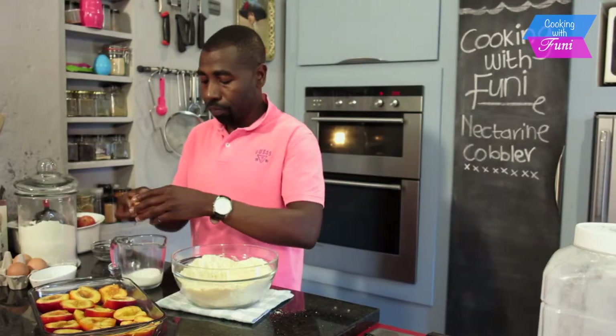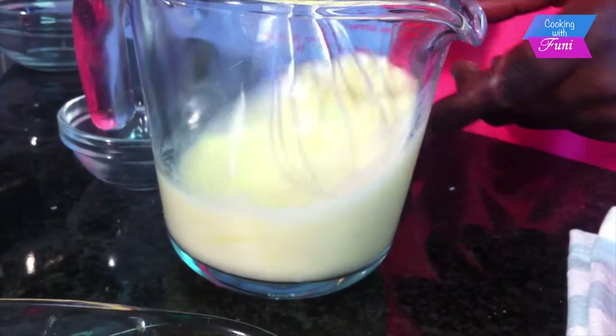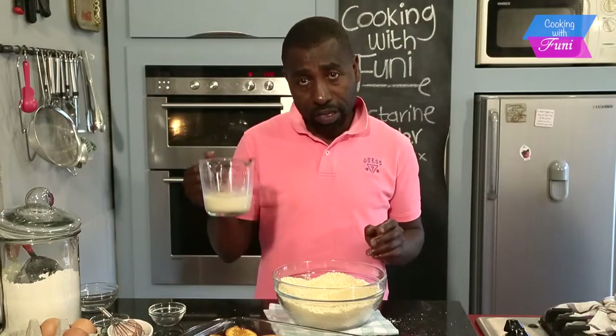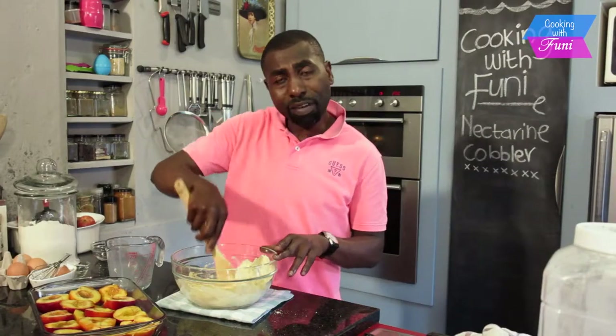One egg — just give it a whisk. In my milk mixture I'm going to add one teaspoon of vanilla essence. Then I'm going to add my mixture in there and just mix with a wooden spoon. Do not over-mix it; just fold it.